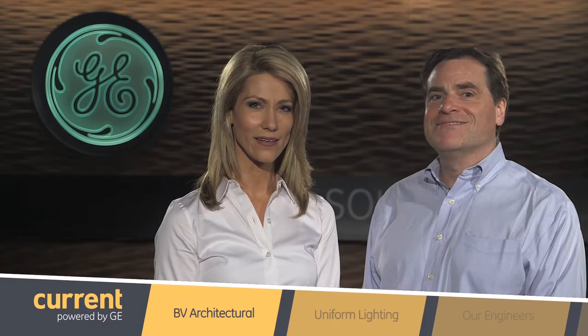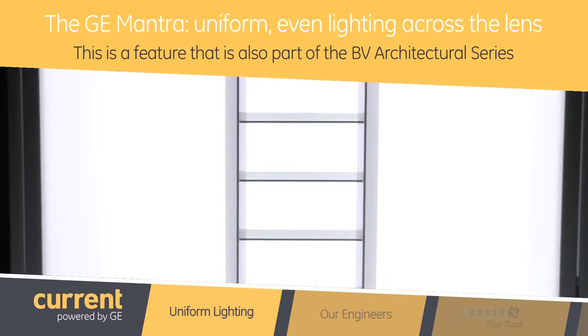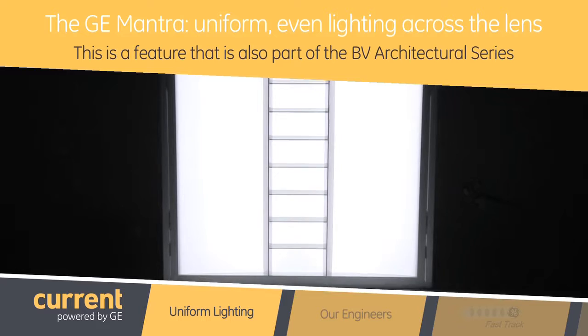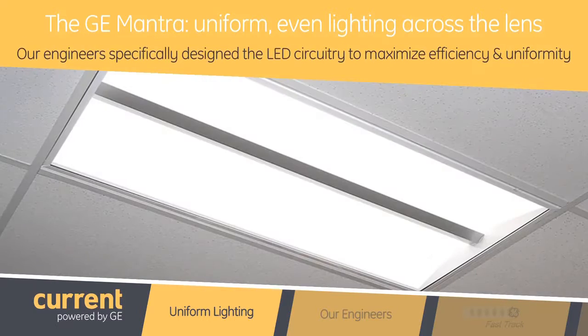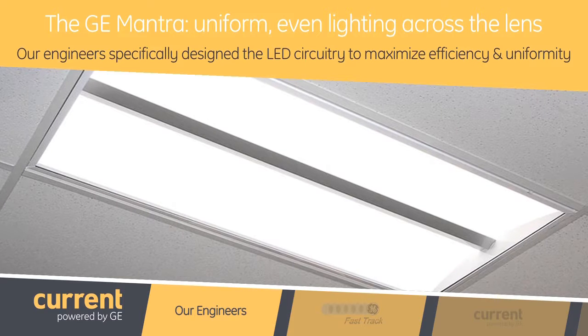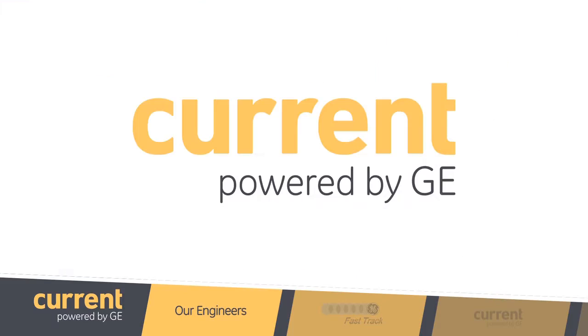That sounds familiar — it kind of makes me want to sing along. The GE mantra of uniform even lighting across the lens is a feature that is at the center of the BV architectural family. Our engineers specifically designed the LED circuitry to maximize efficiency and uniformity so that there is no LED that looks all alone.